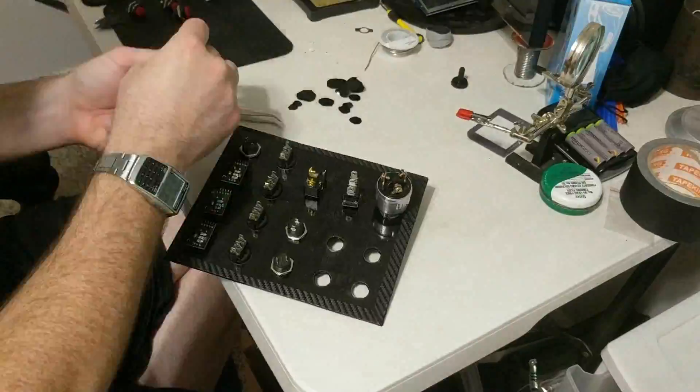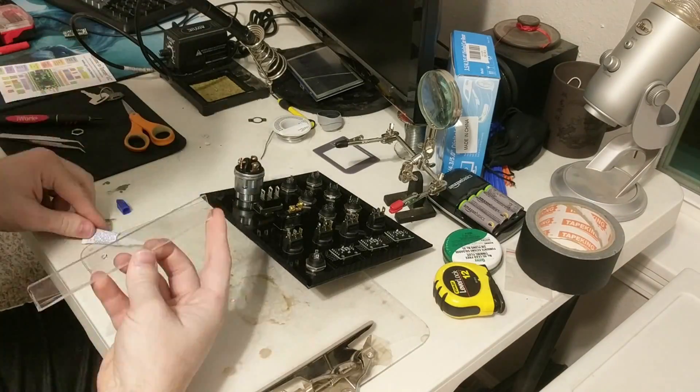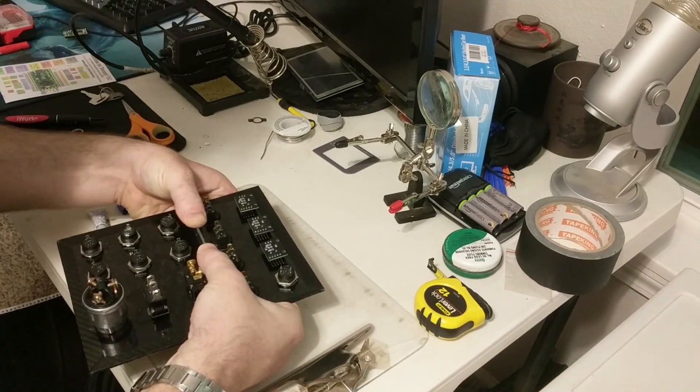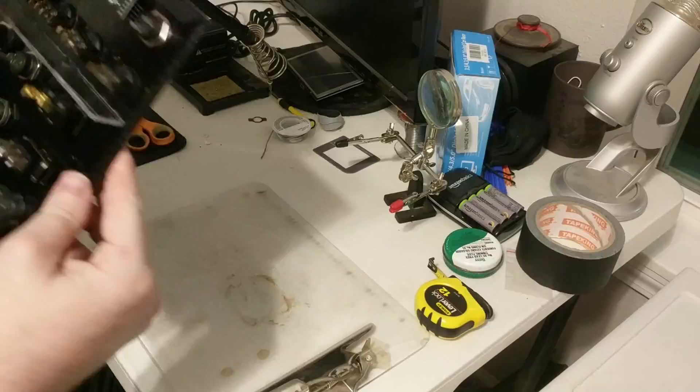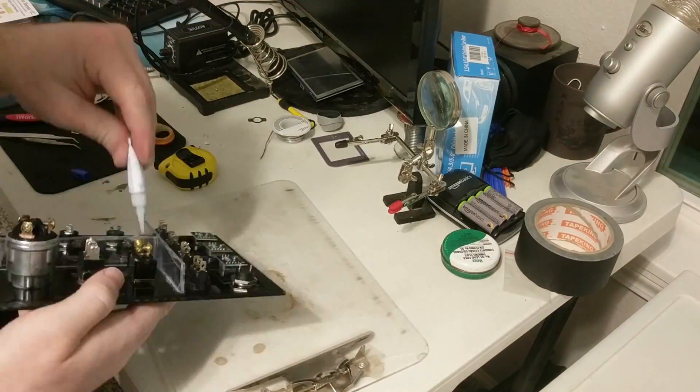Then I pushed all of the buttons through, hopefully for the last time. I was concerned about the stiffness of the plastic in the center of the board, so I added ribs to stiffen the whole thing. Super glue works extremely well for this material as long as the two surfaces being glued are very flat and coplanar.